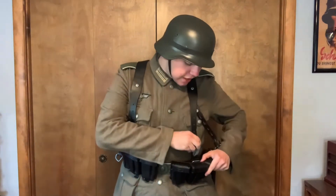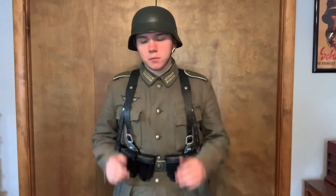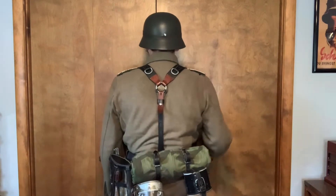I also see Y-straps that are loose and not supporting the equipment at all — that's not how they were worn. Before I go into the correct way to wear them, I want to explain why it's important. Not only was it the norm for German soldiers during the Second World War, but they had them adjusted for a specific reason: the Y-strap not only supports your equipment, it also features options to carry things on the back via these two D-rings.